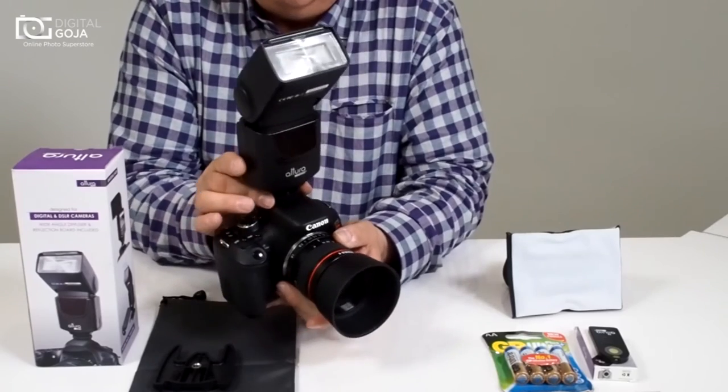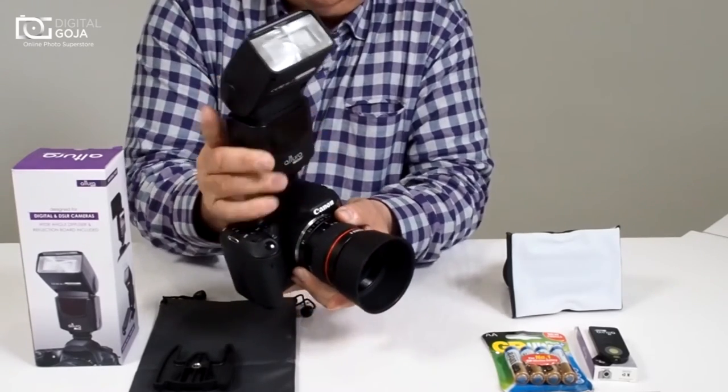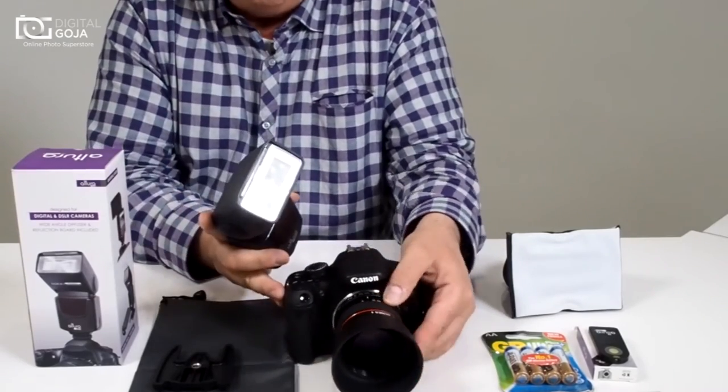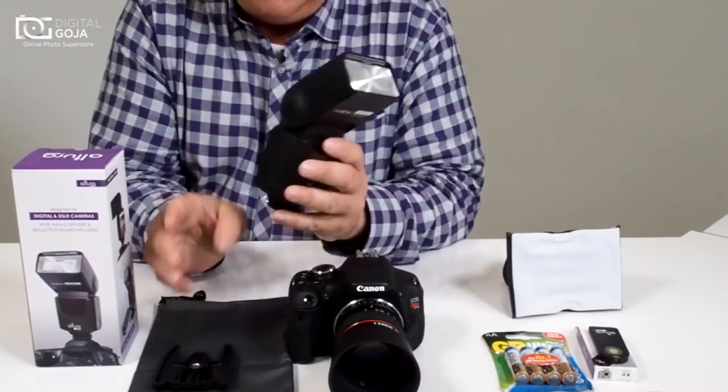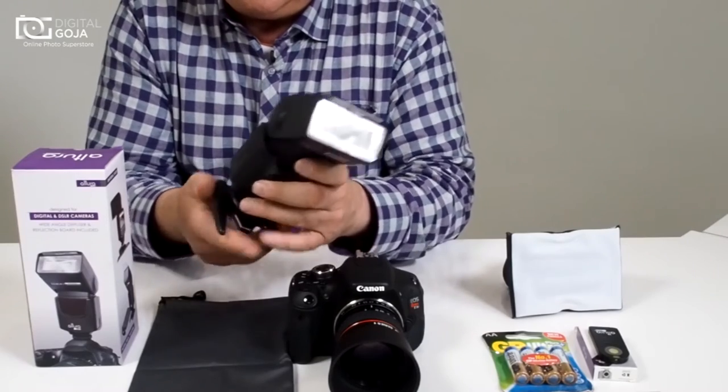Now we're going to turn it off and remove it again — you pull straight back. You don't want to do any twisting or moving back and forth, because when you do that you tend to loosen the hot shoe on your camera, and that's an expensive proposition.